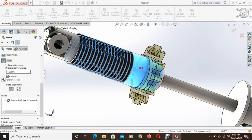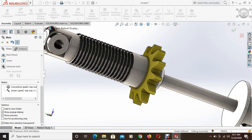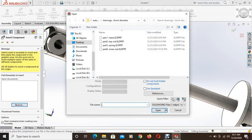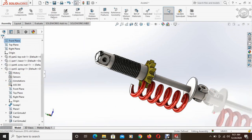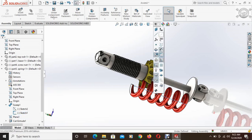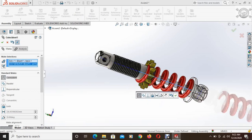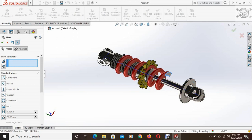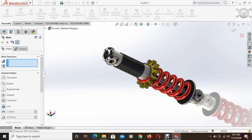Select OK. Now we will insert the spring. Place it somewhere. We will also make the spring concentric with one of these bodies. The center line of the spring is visible — select view temporary axes. Now the axis and center line are visible. We will select this face of the top rod and use coincident so these two faces touch each other.